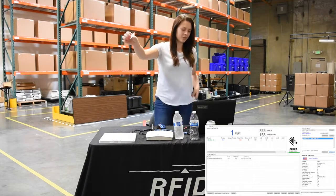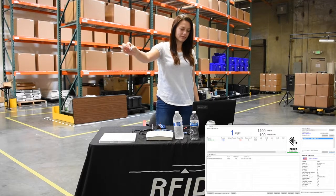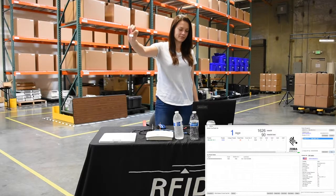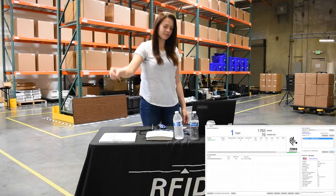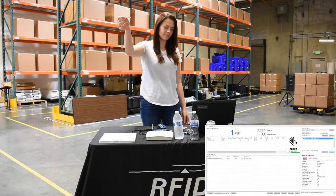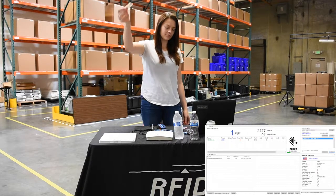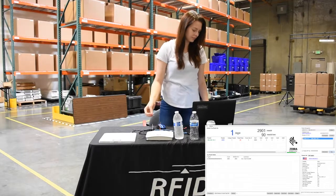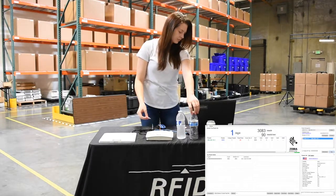First we'll just do an open air tag read. Hold the tag over the antenna and lift it high. You can see the tag reads at the top of your application — you can see when they're reading and then it stops. That's going to be the maximum height that you'll be able to read that tag just in open air.